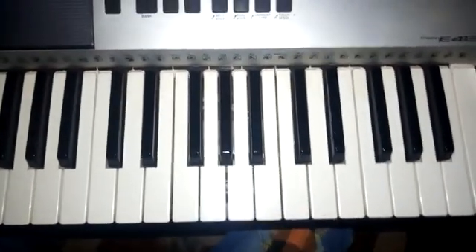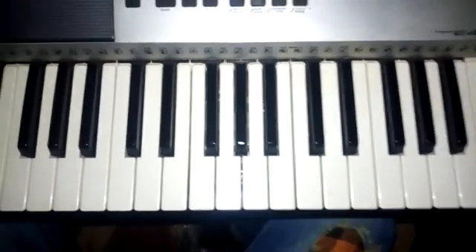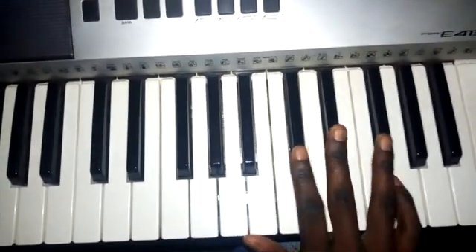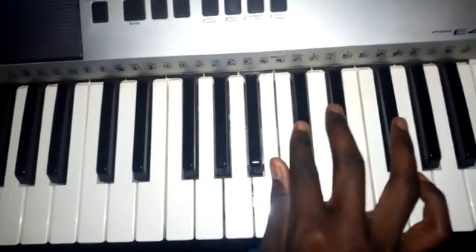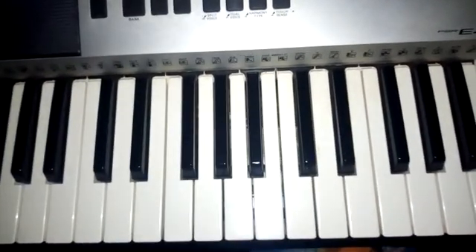Welcome to the piano class. This is with Benson. I'm going to take us through a Fandana — the intro and then the solo part of it. On the keyboard, this is how we play it. You can see that's how the intro goes.